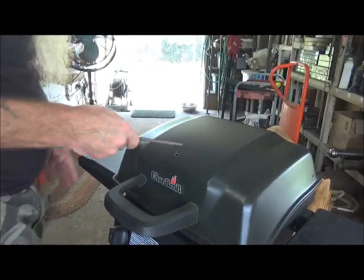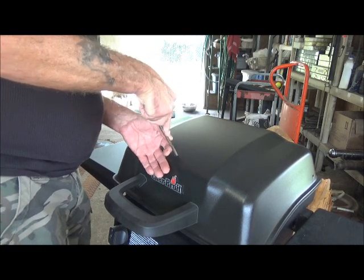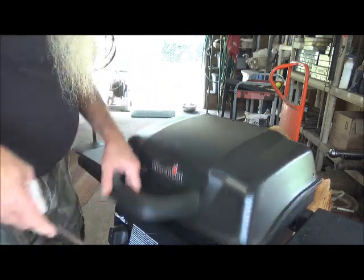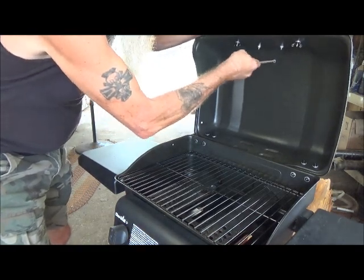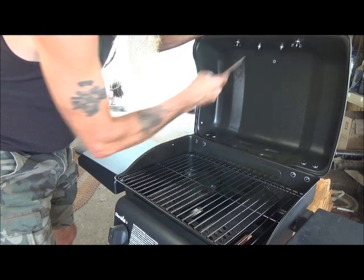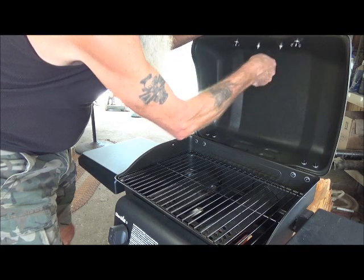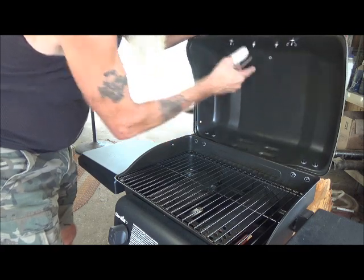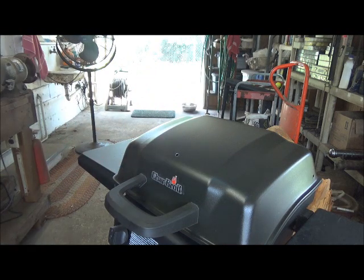This is a regular old rat tail file. Put it in there a little bit — you don't want to make the hole any bigger than it has to be. We're going to knock off some of that heavier metal that's in the way. There we go. All right, that's done. No big deal.